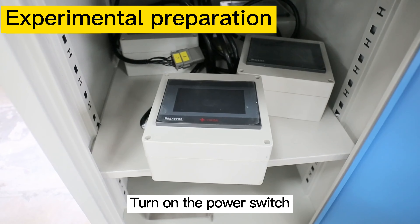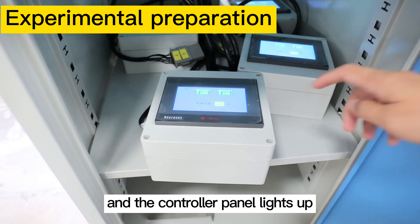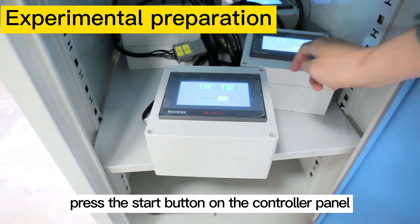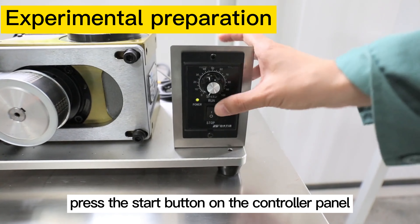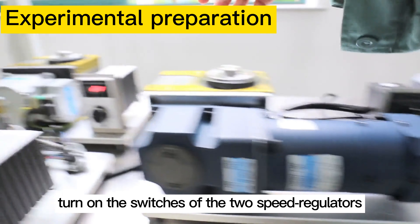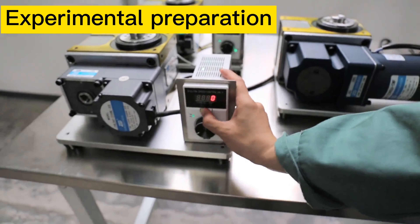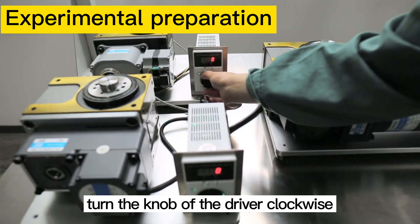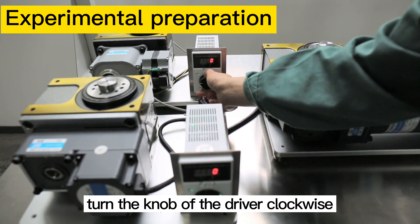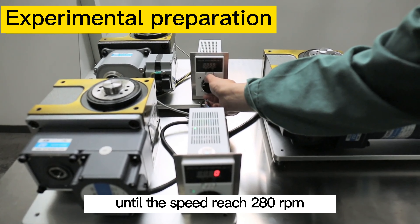Turn on the power switch and the controller panel lights up. Press the start button on the controller panel. Turn on the switch of the two speed regulators and turn on the driver switch. Then turn the knob of the driver clockwise until the speed reaches 280 rpm.